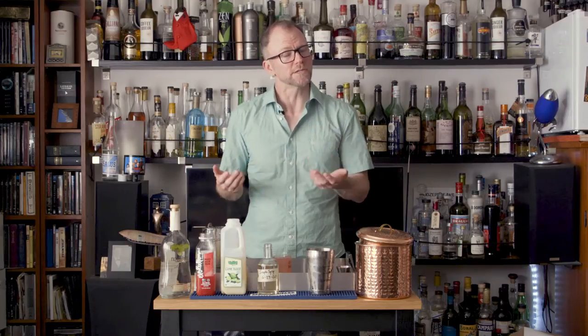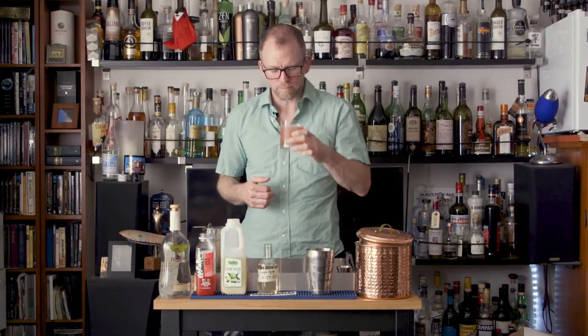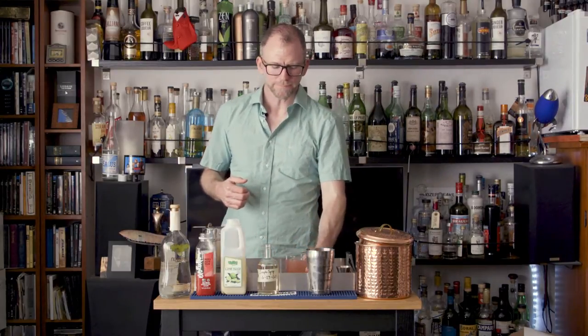For this drink, no garnish — or if you did use fresh watermelon, maybe a little watermelon wedge. That's really good.